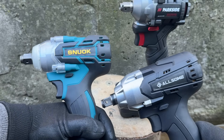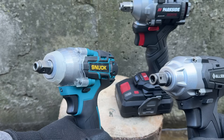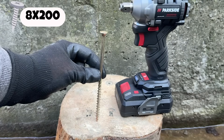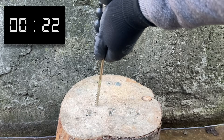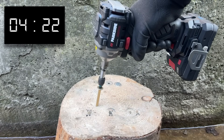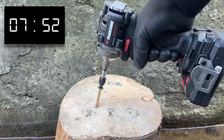First up, we have a test between the three tools that have anvils taking quarter-inch hex bits, to find out which one functions best as an impact driver. For this test, an 8x200 millimeter screw will be used. All tools are on full battery and their settings are turned up to the max. The Parkside naturally sees no issue with the task at hand, as it was an impact driver to begin with. In the end, it managed to drive the screw in just under 8 seconds.